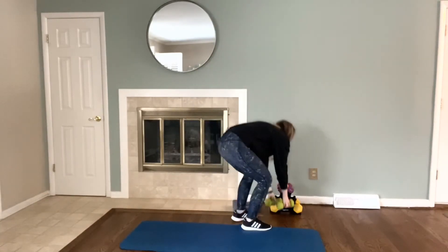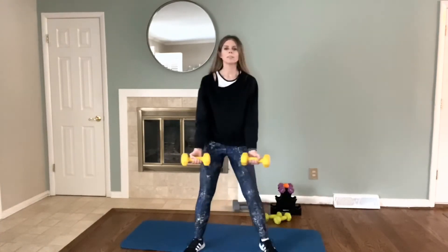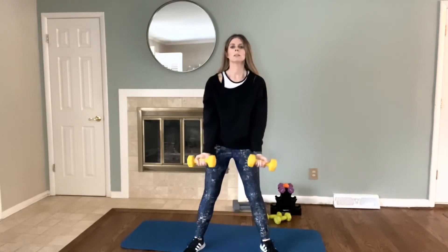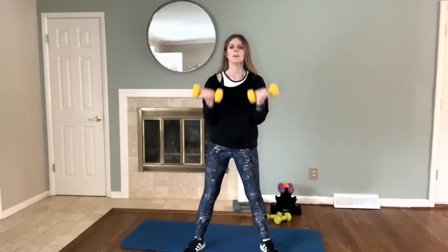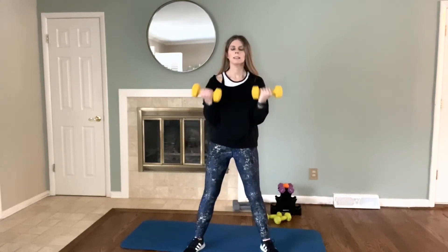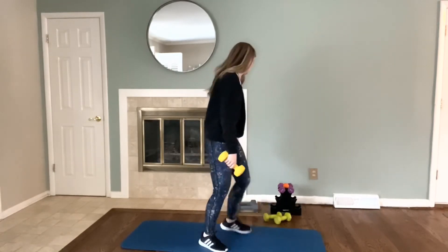Grab those eights: one, two, three, four, five, six, seven, eight, nine, ten, eleven, twelve. Grab your ten-pound weight.